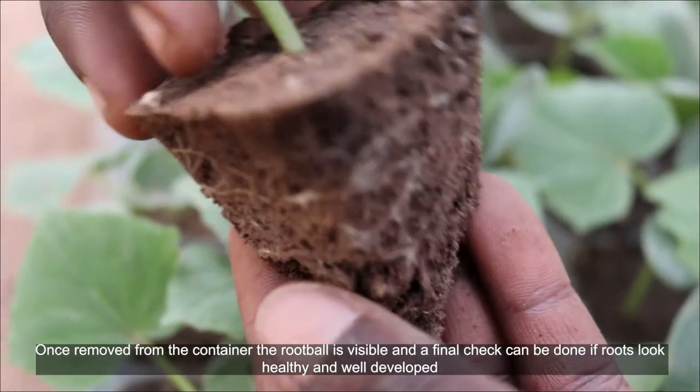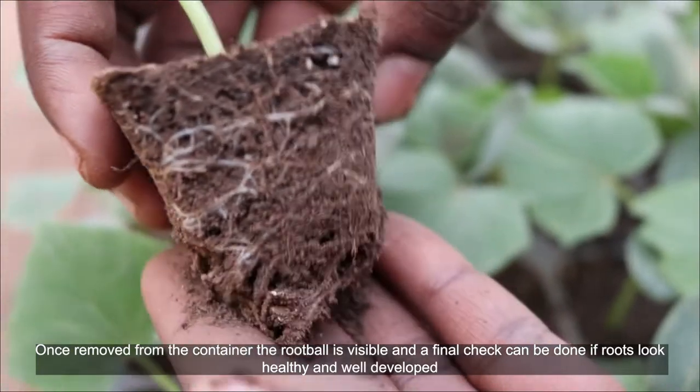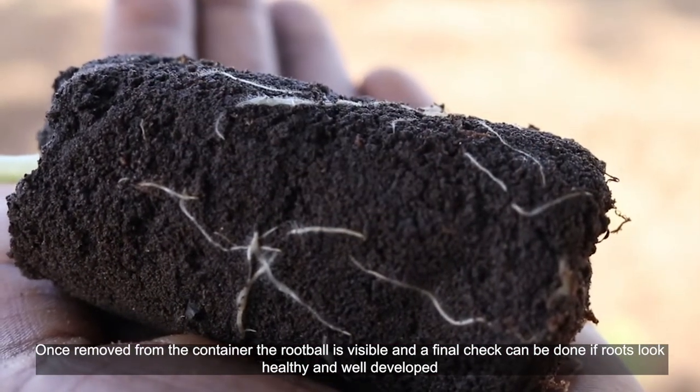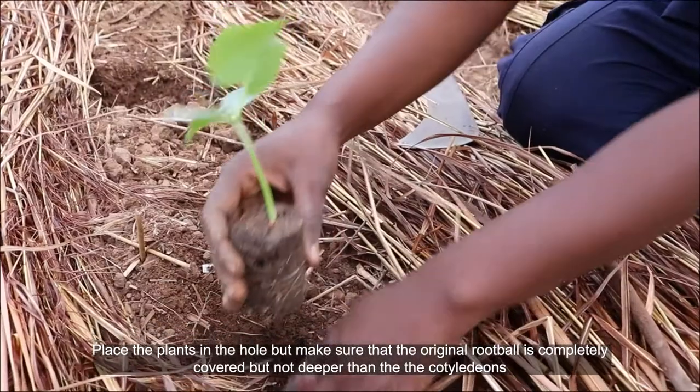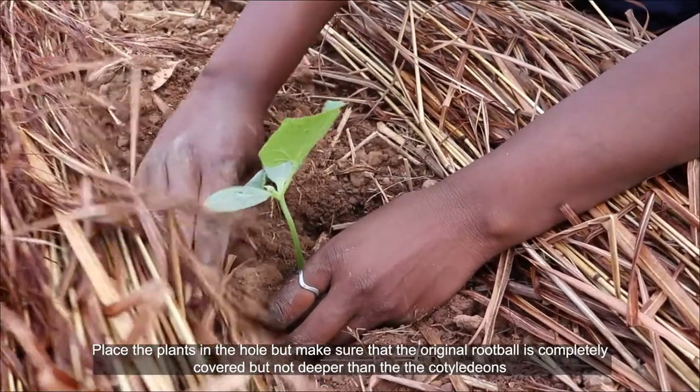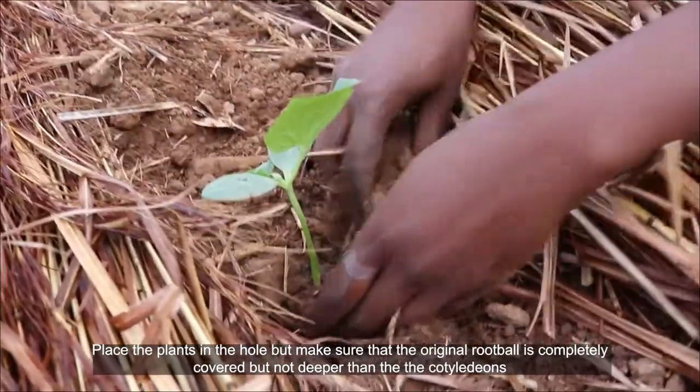Once removed from the container, the root ball is visible and a final check can be done to confirm the roots are healthy and well developed. Place the plants in the hole, making sure that the original root ball is completely covered but not deeper than the cotyledons.